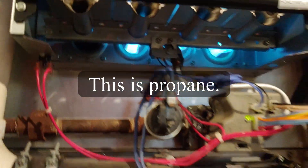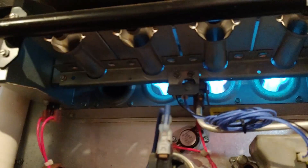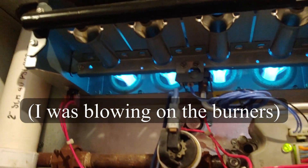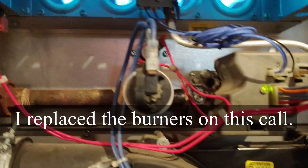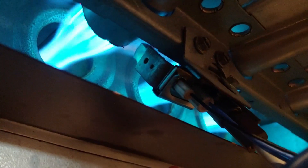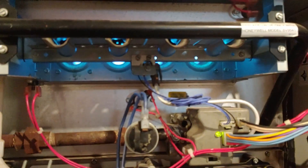We got partial ignition. There it goes. Isn't that interesting how it didn't carry that flame all the way across? That can be quite dangerous. It has a flame sensor, but the flame sensor is on the pilot, so it not lighting all the way across can cause some very serious issues.